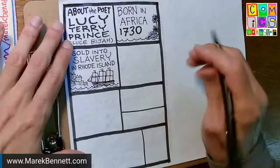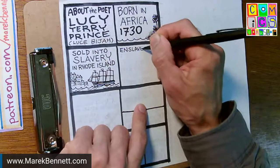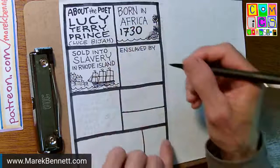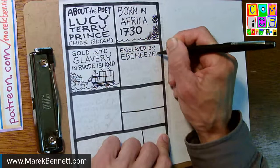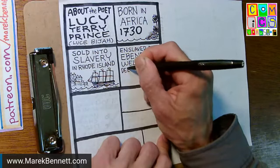Next data point: Lucy Terry Prince grows up. They think she was in Connecticut as a kid — the name Terry may be from someone who bought her in Rhode Island and took her to Connecticut, as the Terry family owned slaves in Connecticut. But by the time she's an adult, she's enslaved in New England by a man named Ebenezer Wells, who's an innkeeper of Deerfield, Massachusetts.